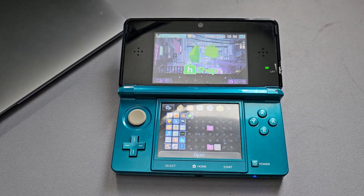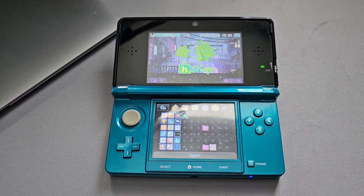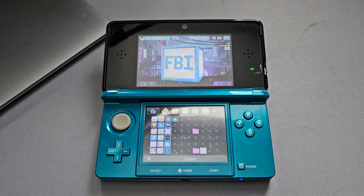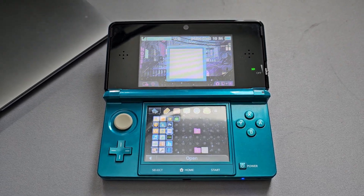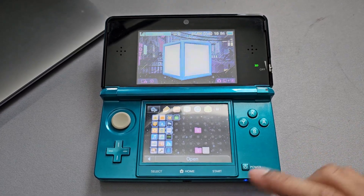Disclaimer: your 3DS will need to be modded to perform this action. If you haven't done that, do that first. After modding, you should have an app called FBI on your 3DS. Go to your home screen and you'll find FBI there.